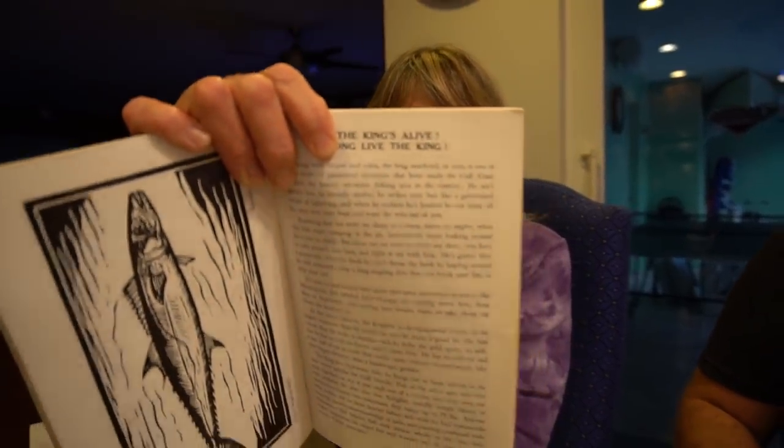Mom said: Long live the king! I never would have thought something as simple as beer battered fish could be so good — just phenomenal.